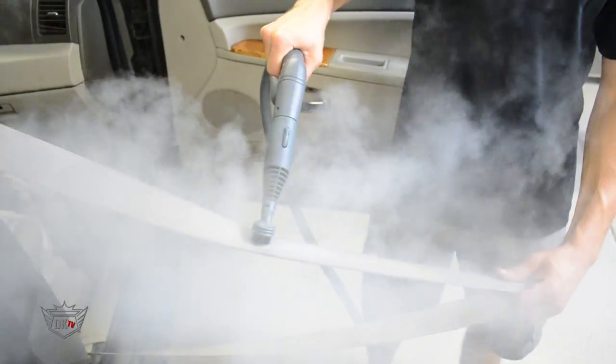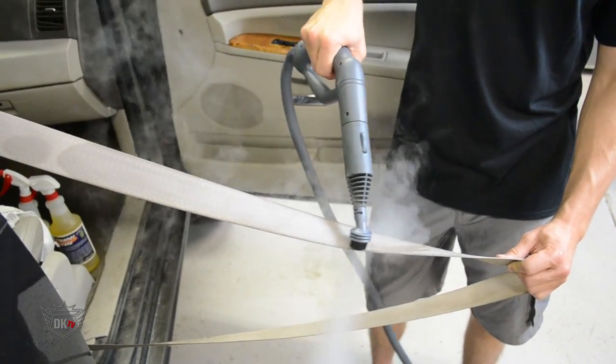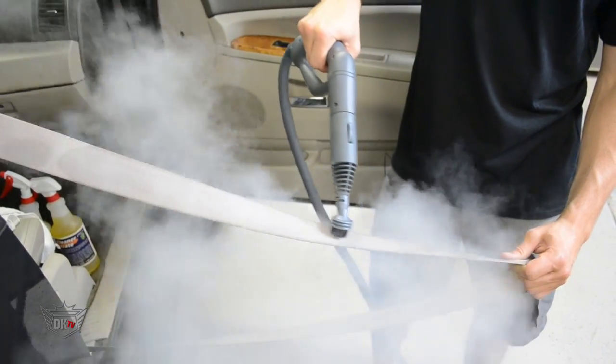The steamer is really what helps release any of the stains that are deep within the belt. After you're done steaming, just wipe it away with the turk towel and move on to another section.